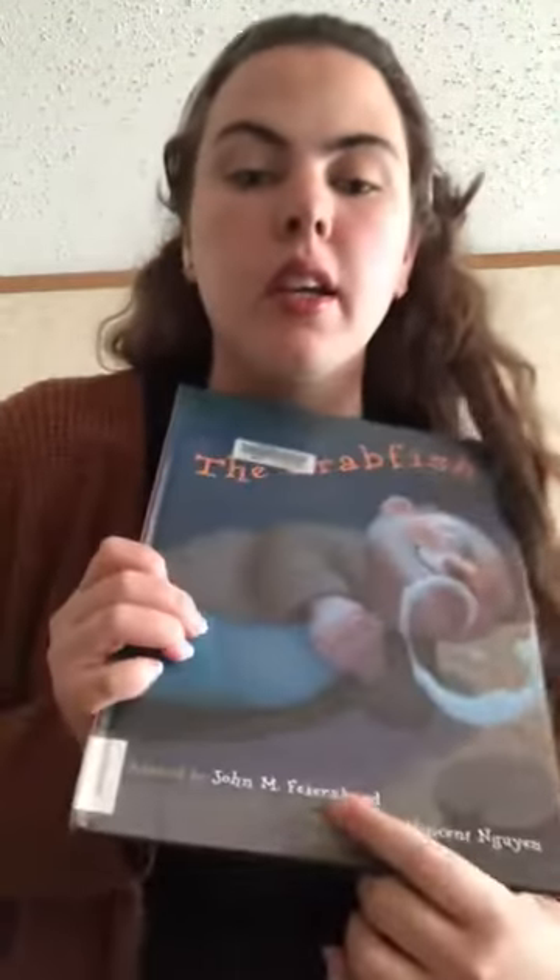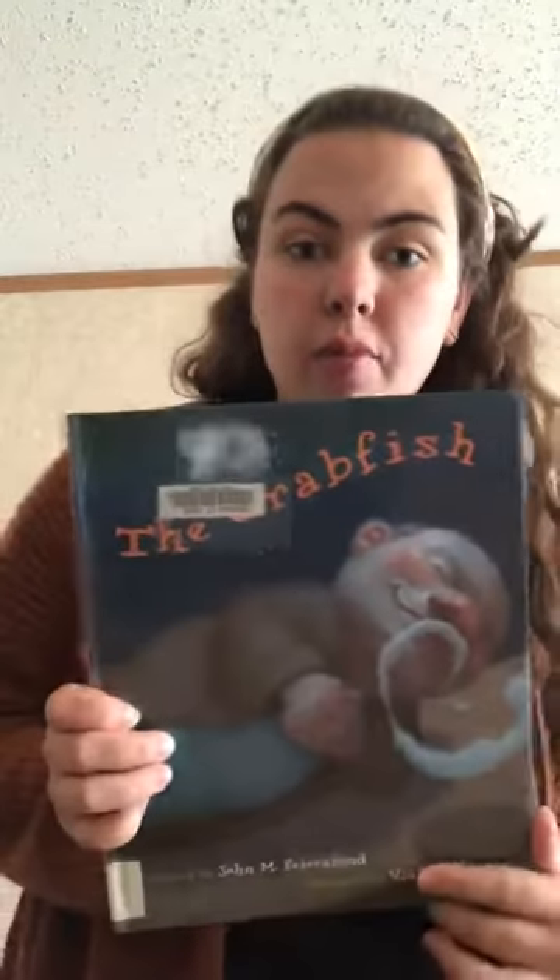So the next activity I have — we're gonna be singing a song tale, and this song tale is adapted by John Fire Robin and it's called The Crab Fish. So I'm gonna sing it one full time through and then maybe we'll sing it again so you guys can have your own little part.